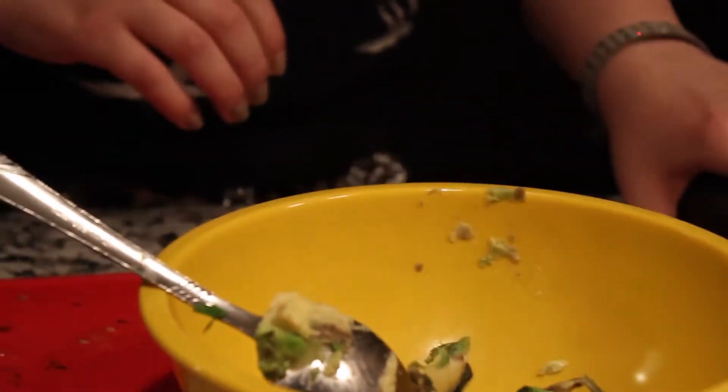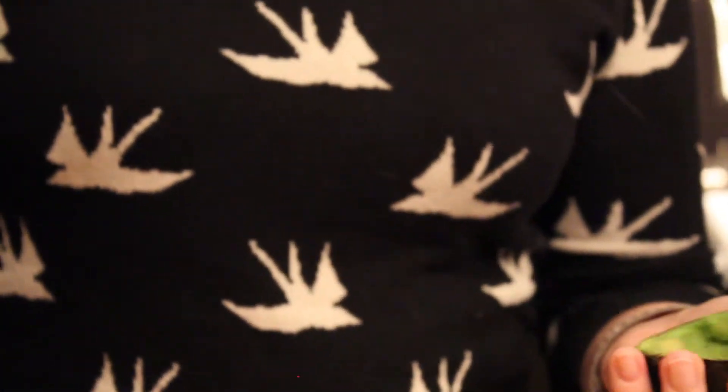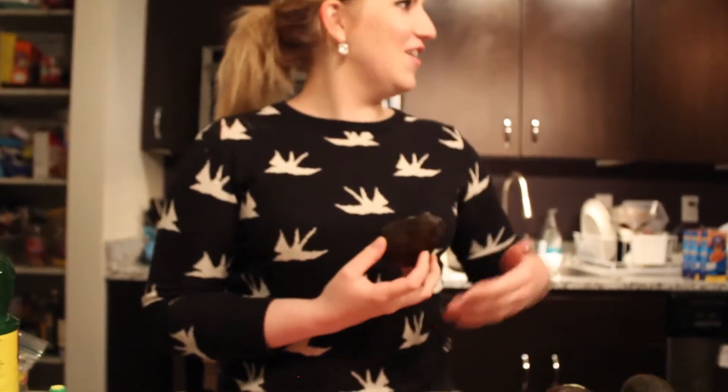Because avocados are amazing superfoods. We have a live audience joining us tonight at my countertop. Jenna's Sparkling Kitchen today has special guests: Mimic, Mackenzie, Jane, Haley, Lindsey, Jose, and Carla, our lovely camera woman.